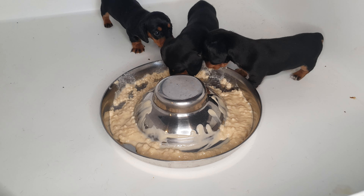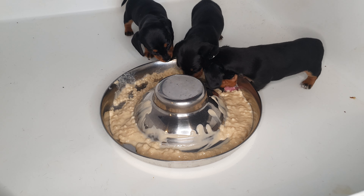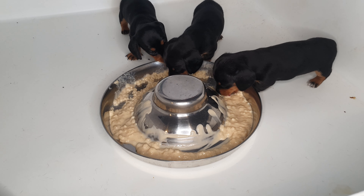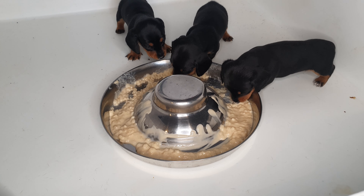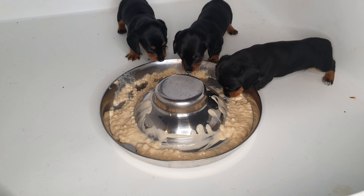They grow really fast, and to touch them — oh my god, it's like silk, literally like silk. They love the food! We'll put the little puppy light on in a moment — they've only just come back, so we'll give their little pen a clean out, get them a new bed, and get the warm light back on them.